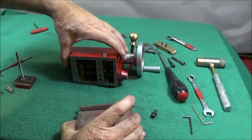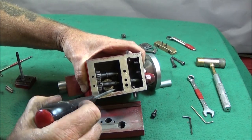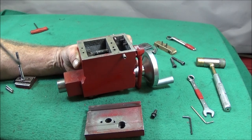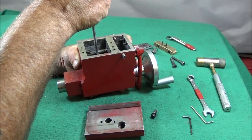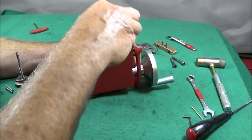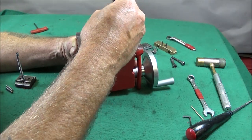Next I put the whole tailstock assembly together again. The most important thing to remember is this spacer here — it must be in its right position. To do that you can turn the tailstock upside down, manoeuvre the spacer into position with a screwdriver so it's in between the two shafts, then put the base of the tailstock on and put the locking allen bolt in the underside and tighten that one down lightly.